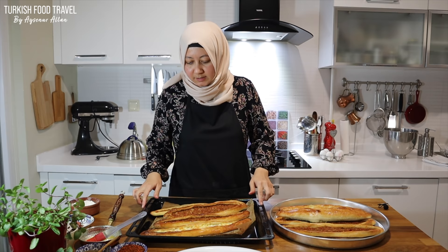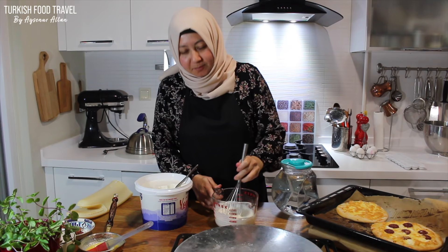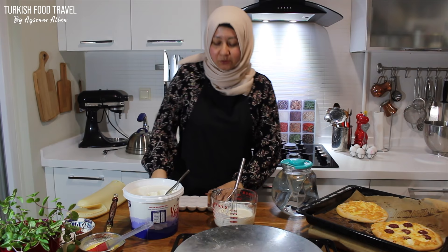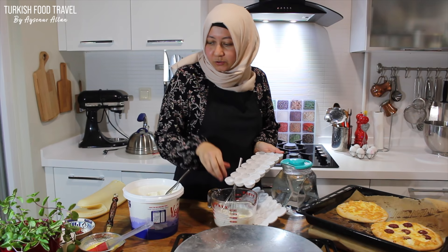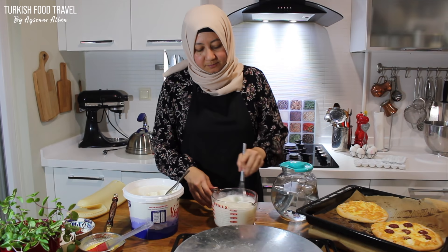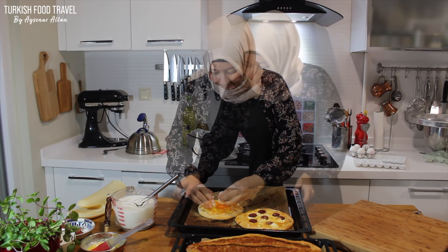While waiting for the other two, let's make the ayran. You wouldn't believe what happened — my camera battery died and my battery charger stopped working. It took me another 15 minutes to figure out which camera to use. Back to making the ayran: whisk the yogurt with some salt. Normally I add cold water and just whisk — one third yogurt and two thirds water would be nice, you can make it thicker if you like. Traditionally we crack an egg on the pide two minutes before taking it out from the oven, but it waited because of the technical problem — I still wanted to show you, so let's try some.